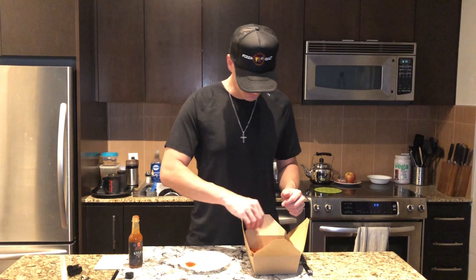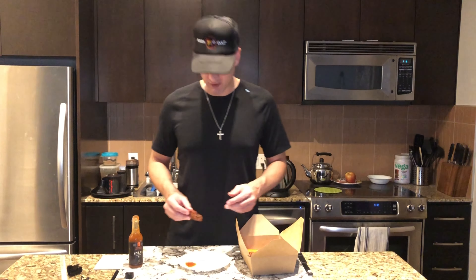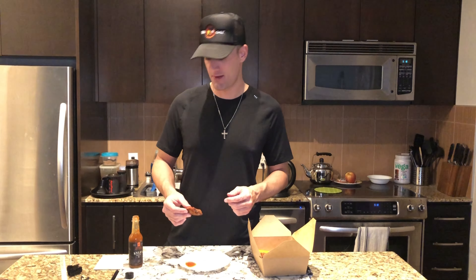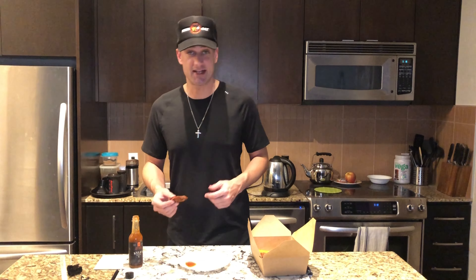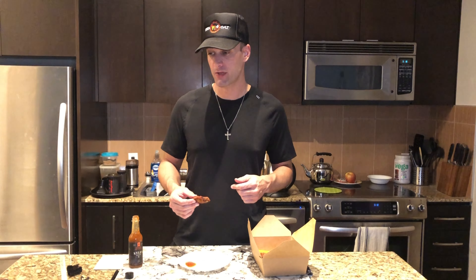Definitely got some zing to it. Try another one here. Right off the bat, first bite — it's a lot, it's definitely hot. Six out of ten — I guess that's probably a pretty good mark because I haven't tried his hotter versions. But it definitely tastes like Carolina Reaper, and it's also nice — it's not like overpowering hot. Yeah, I enjoy it.